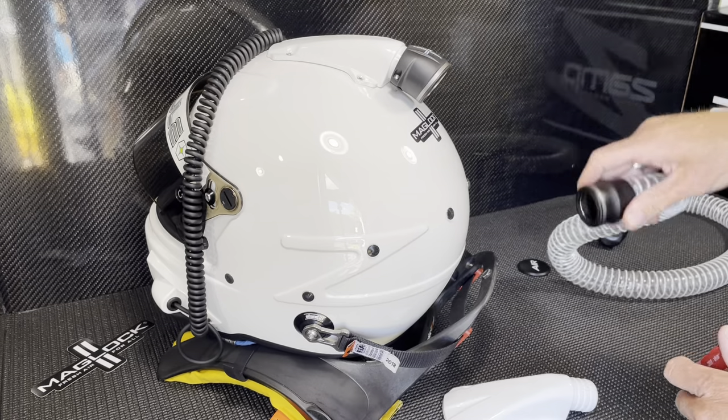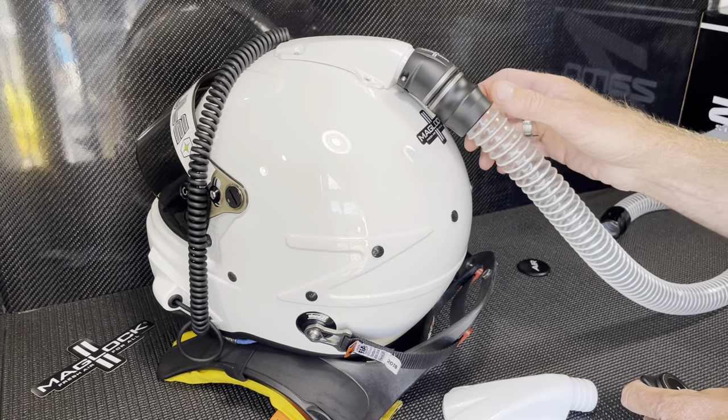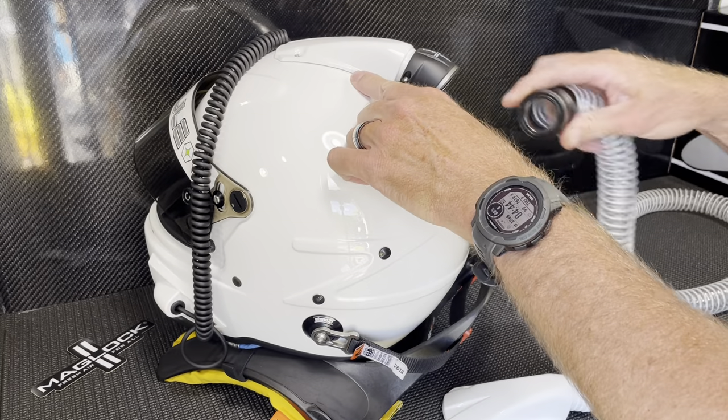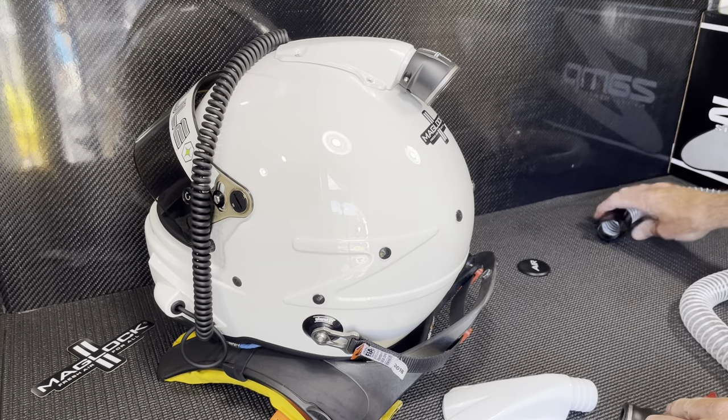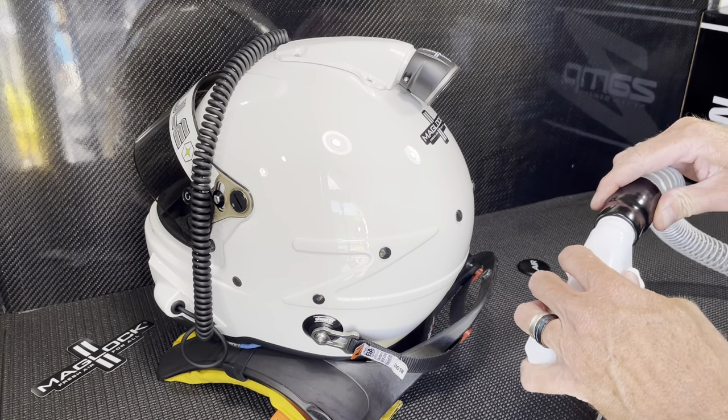Nice, quick, secure seal. Much easier than using a helmet blower system. It just has the hose that attaches this way. It's a lot quicker to get it on and off.